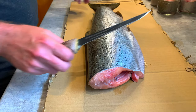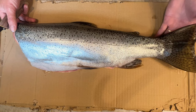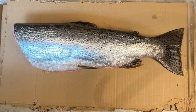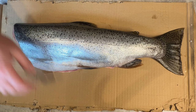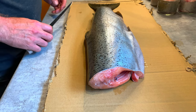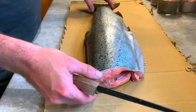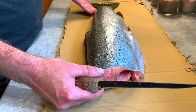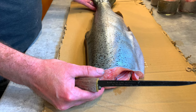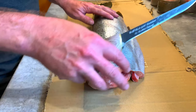We have a nice fresh springtime rainbow trout out of Lake Superior. This fish was bled out immediately after being caught, which is very important for having the highest quality of meat. Just slice the gills as soon as you catch it and let it bleed out — it'll lose all its blood pretty quickly. I've already gutted it and removed the head.